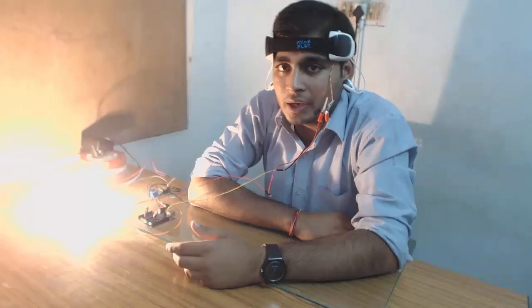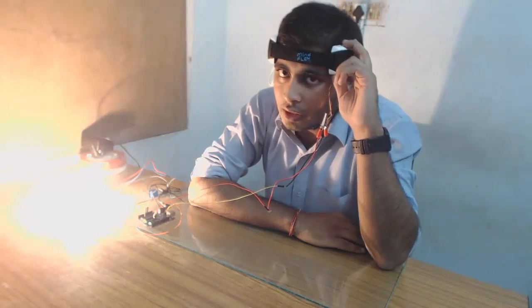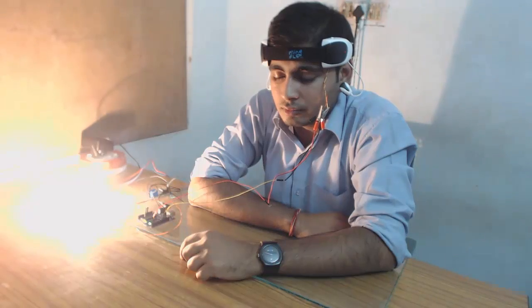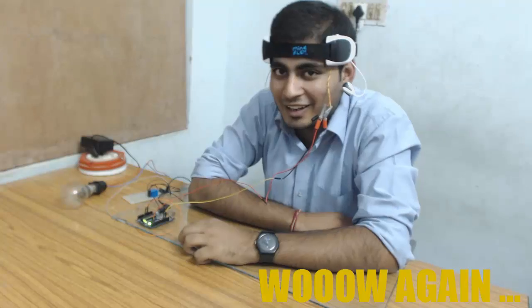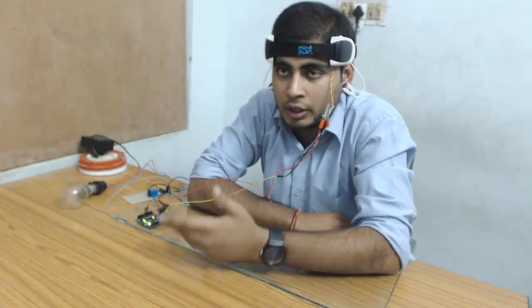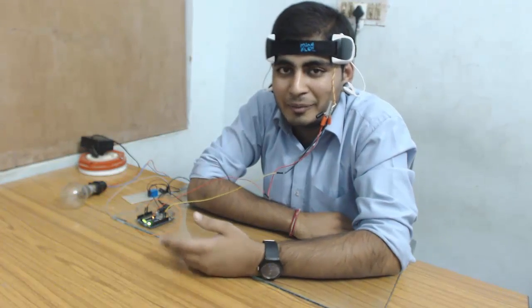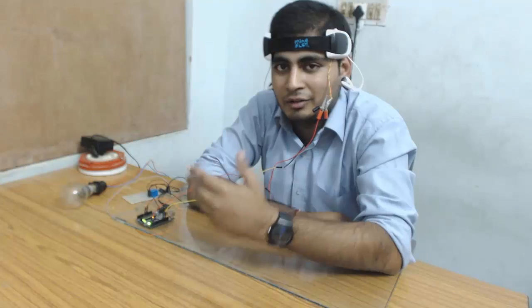Now let's see the second part and make the appliance off by just thinking. I will turn the sensor on again and then switch it off. It's cool! The time it takes depends basically on practice — how much we have practiced, and how quickly we can achieve a higher concentration level. Presently my practice is ongoing, that's why it takes more time, but sooner or later I will also trigger it within seconds.